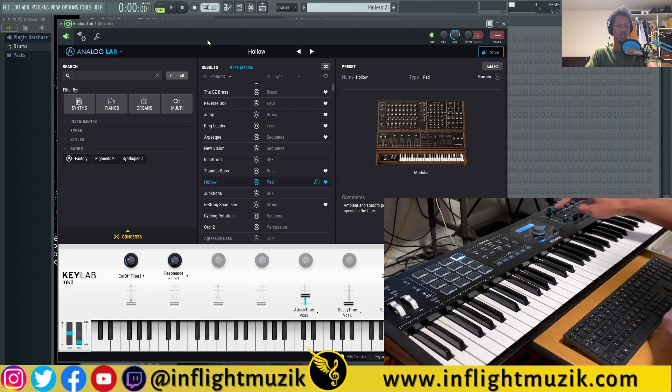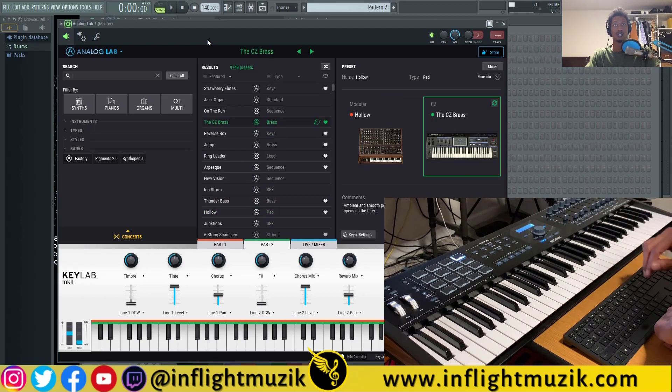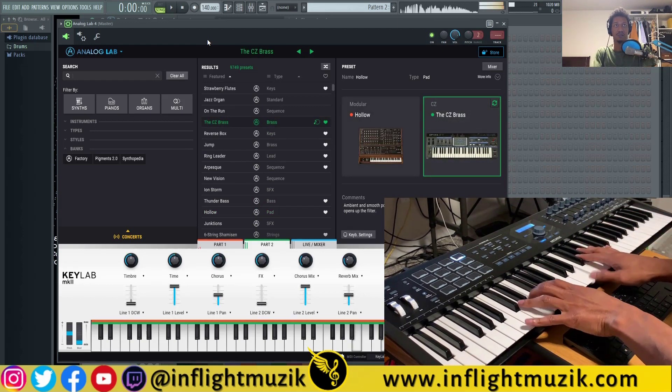You can quickly layer sounds by selecting Part 2 on the keyboard and directly going to another preset. Now we have a layered sound.